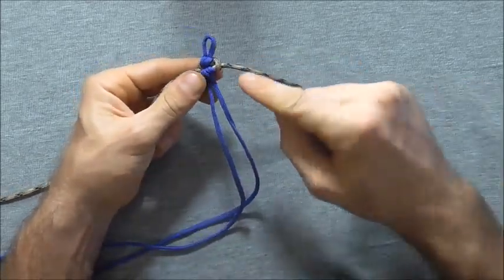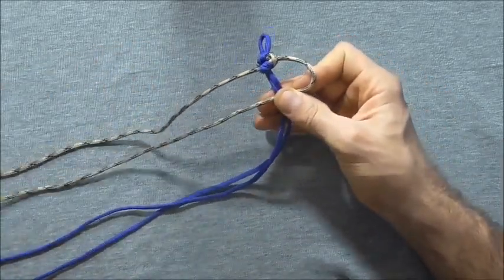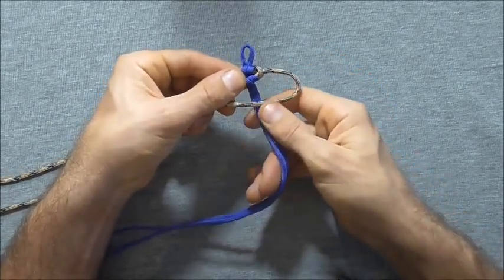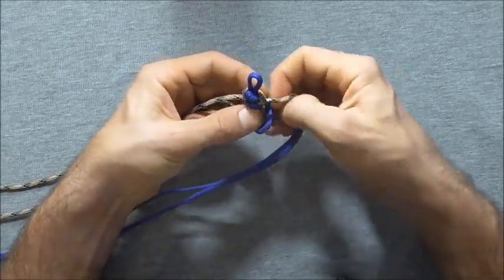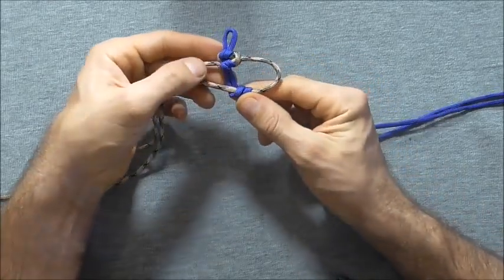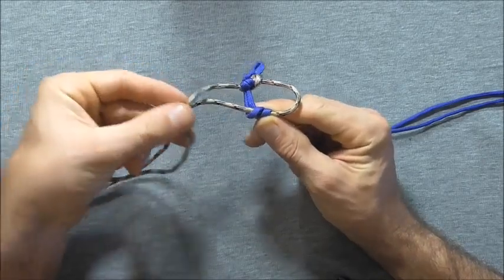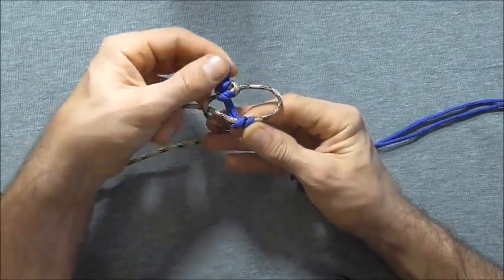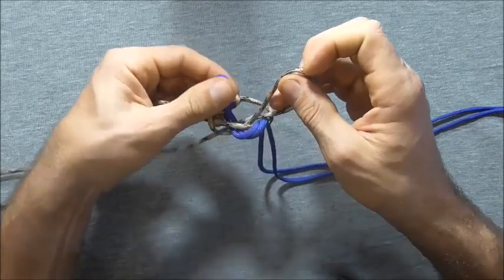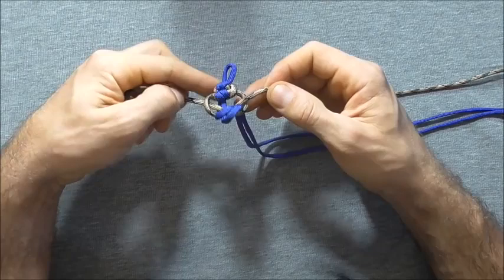Then I am going to start with this right hand strand, take that one over the centre, then wrap these centre cords through that right hand loop. Then take this left hand strand over, behind and through that right hand loop, and we can tighten this one down.